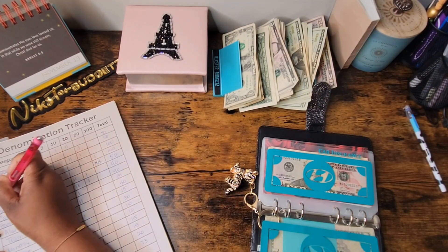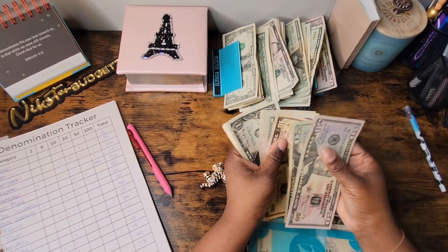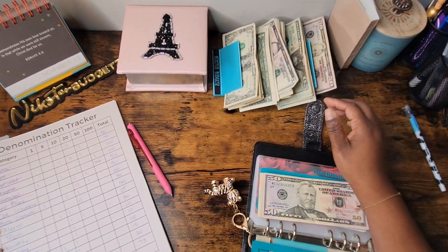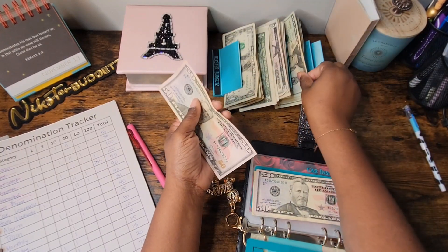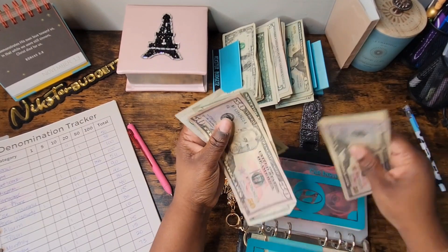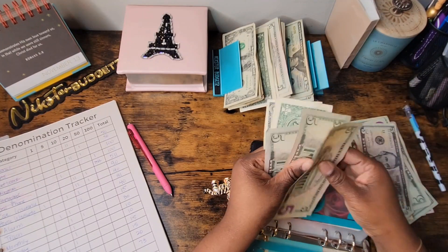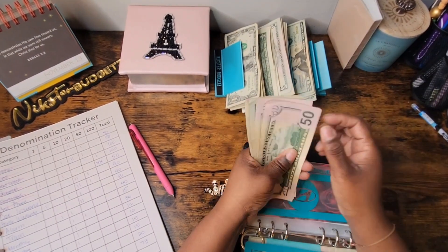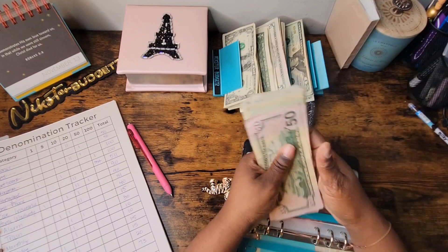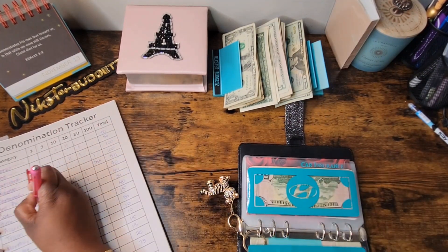Car insurance is due at the beginning of the month. Let's fully fund this — 50, 70, 75, 80, 85, 90 — now adding to get to the total: 50, 70, 80, 90. We have 20, 20, 20, 10, 5, 5, 5, 5, 5, and 1 — giving us 50, 100, 120, 140, 150, 160, 175, 176, 177, 178, 179 — which is exactly how much my car insurance is. Car insurance is fully funded!